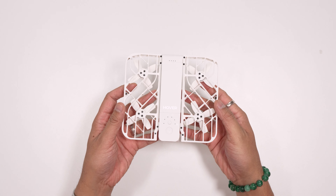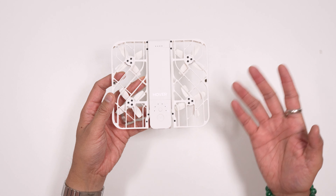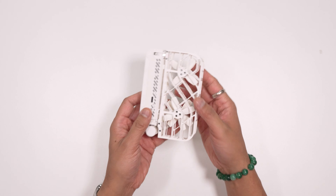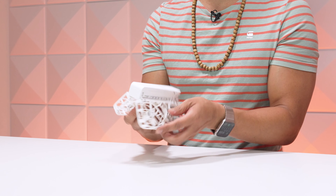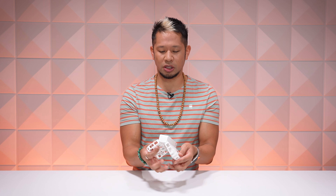You see here the Hover Air X1 as is. It's really a compact, foldable drone that can be thrown in almost any bag because of its size. It can fit inside of some of your big pockets, but not inside my skinny jeans.